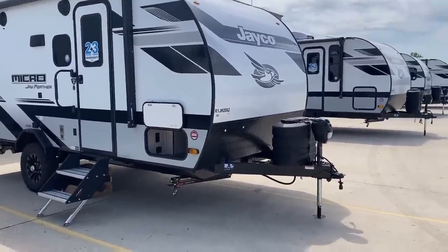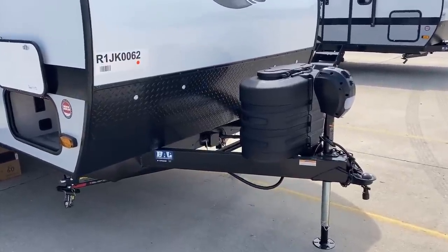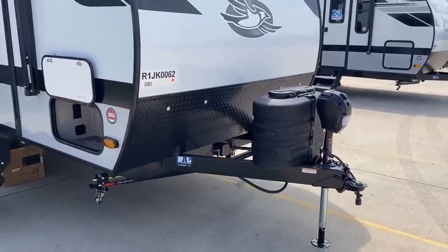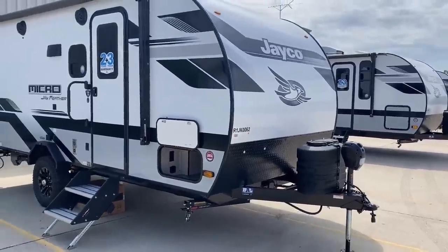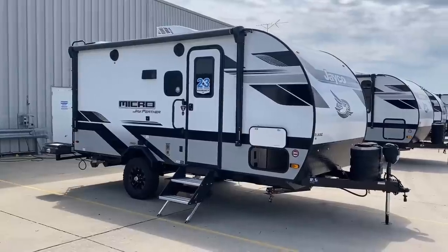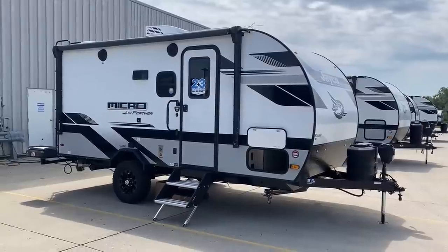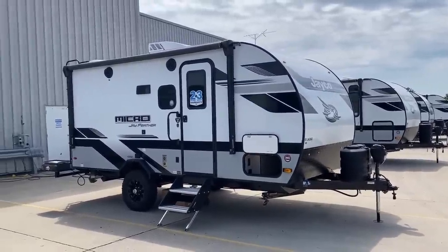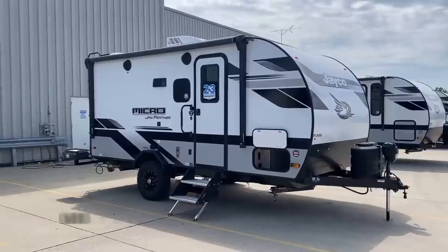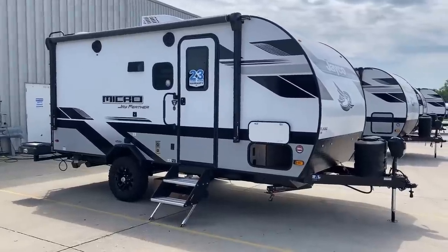Up front you've got dual 20-pound propane tanks instead of a single 20 like you find on a lot of single-axle RVs — the number of propane bottles often mirrors the number of axles. You can also option this with 30-pound propane tanks to have double to triple the propane most other things tend to have — 50% more to actually 150% more, depending on what you're looking at. The walls are double ASDEL — composite and aluminum-constructed — so there's no real wood product in the walls that could rot from a leak.